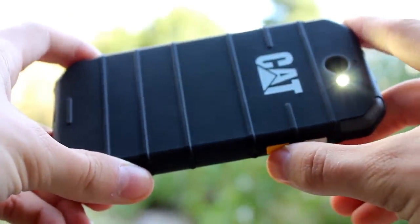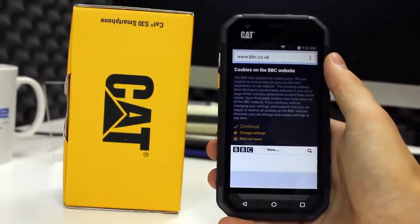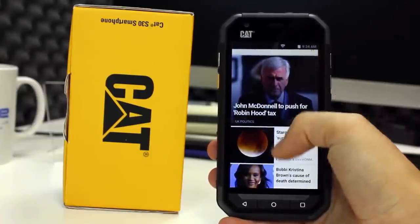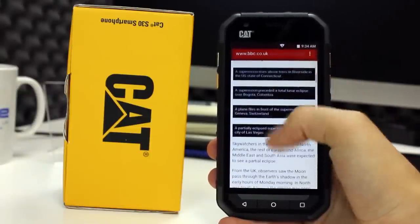It lacks any real punch to the colours and image due to the low 480x854 resolution. Viewing angles are not good — you need only tilt the phone a few degrees and the colours and contrast change considerably. For the most part, checking the internet, making calls, sending text messages and running a few apps, this is all perfectly fine.